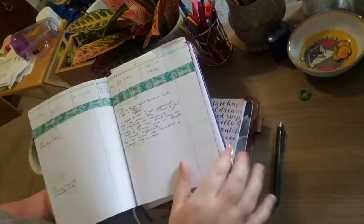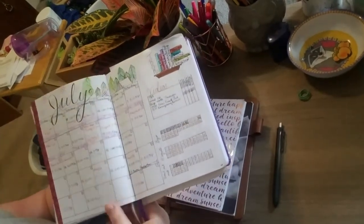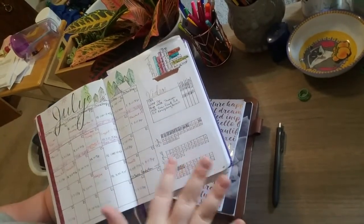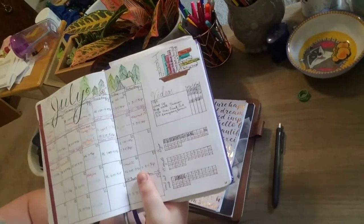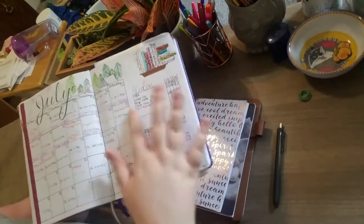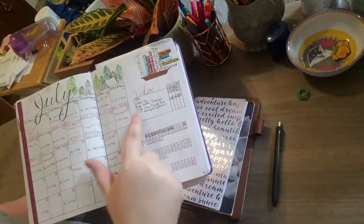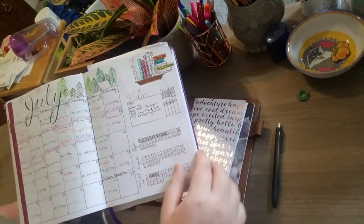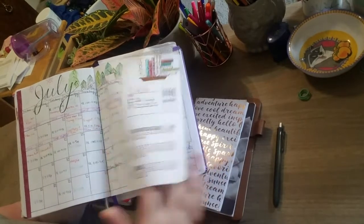It isn't until July this month that I've done anything different. Here's my July spread — I did a little camping scene with fireworks. I don't love it as much. That's my TBR, which has gotten a little crazy because I've deviated. I'm still tracking videos, and my habit tracker — which I'm obviously not doing so well with.